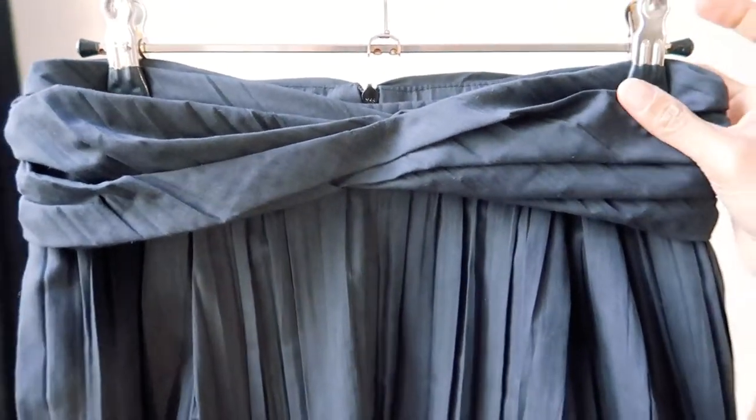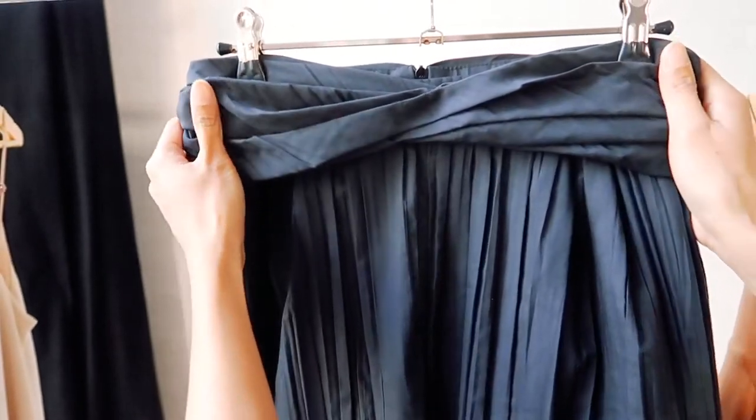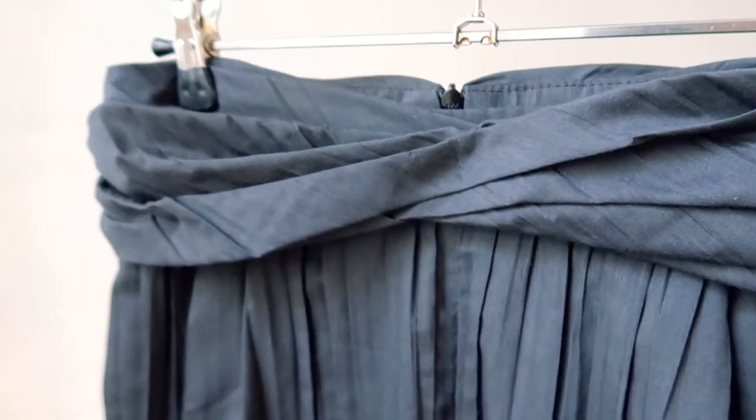These are the Anus pants from the Roots Collection. As you can see, it's designed with a twisted waistband detail, giving it this simple artisanal touch.